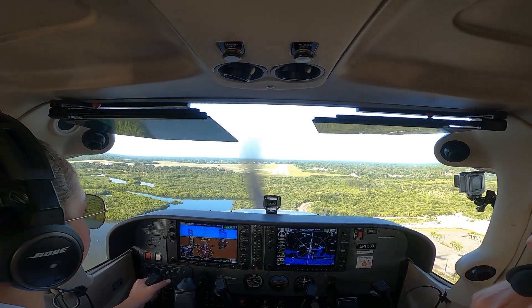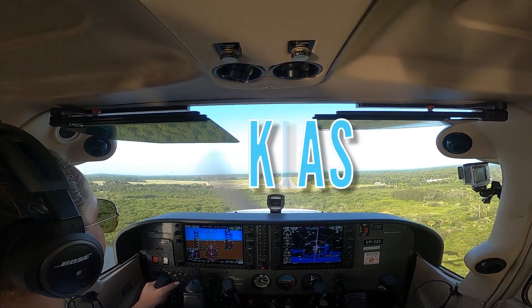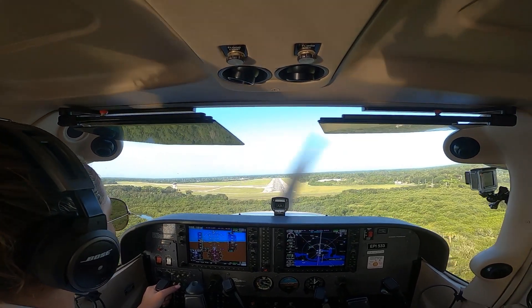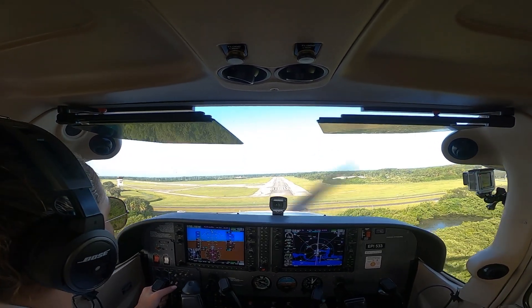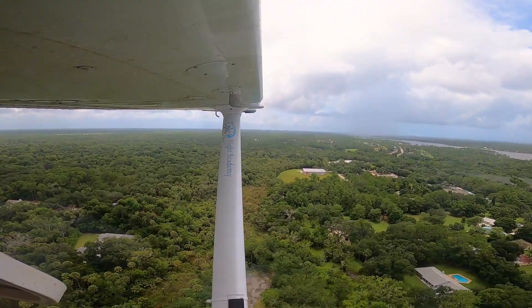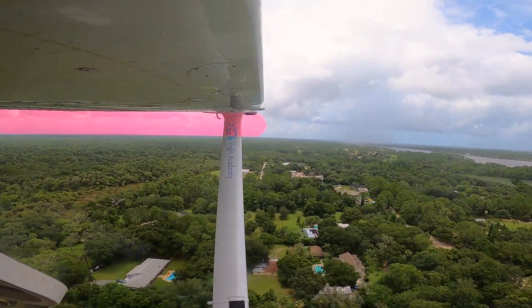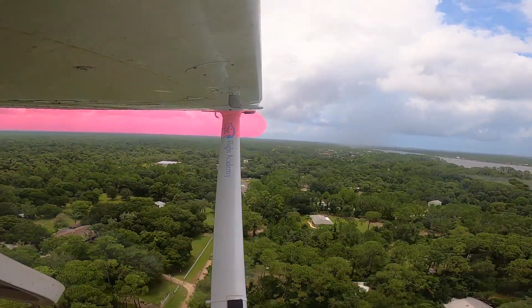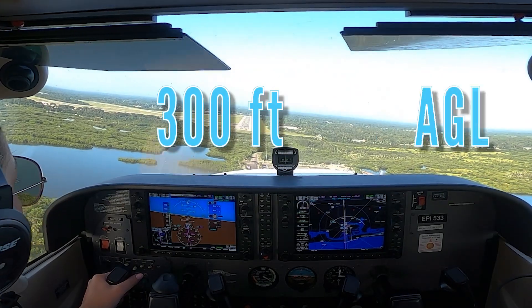Once on final approach, the pilot coordinates pitch and power to maintain 70 knots indicated airspeed, adding half the gust factor if landing in gusty conditions, while maintaining an appropriate approach path angle. During a no-flap approach, the pitch attitude will be closer to level or flatter than during a full-flap approach, due to the change in chord line.